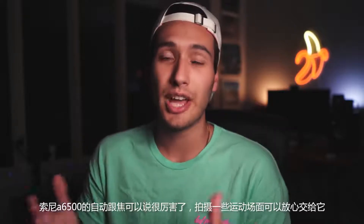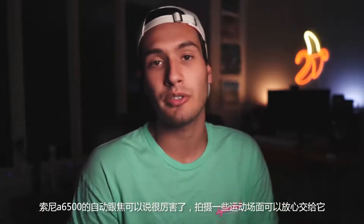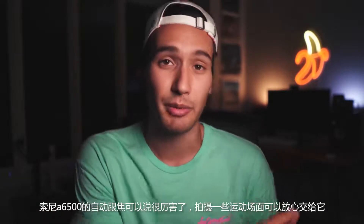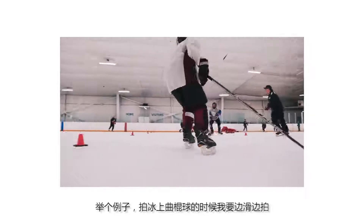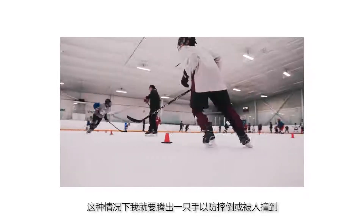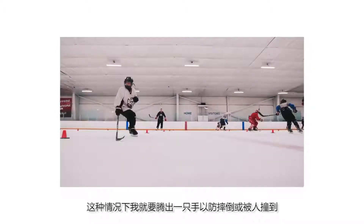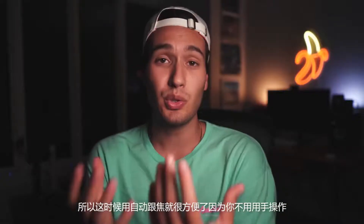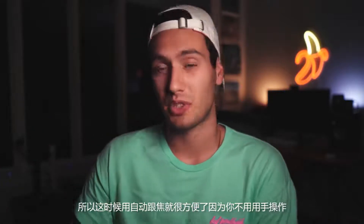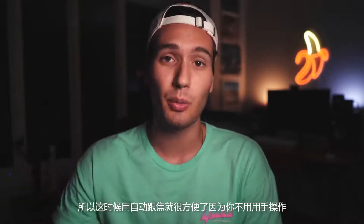The Sony a6500 has really fast and reliable autofocus, which is great for those types of projects where I'll be on the go. For example, a hockey video where I'm skating around the ice — usually in a scenario like this I like to have one hand free just in case I have to break a fall or stop one of the kids from crashing into me. So using autofocus is nice in this type of scenario because the camera just does all the work.